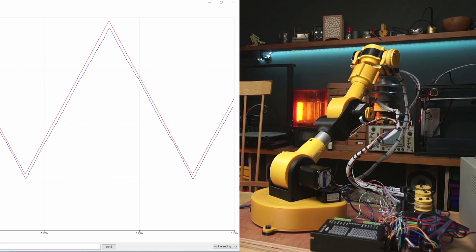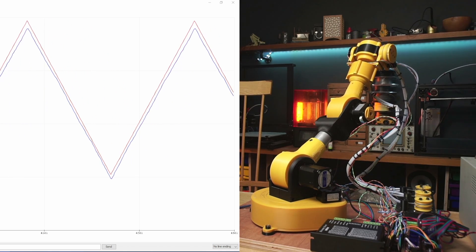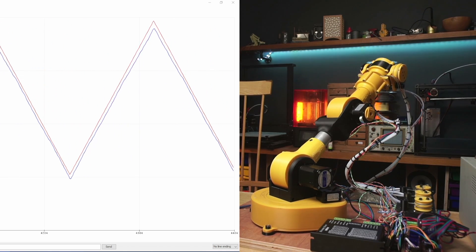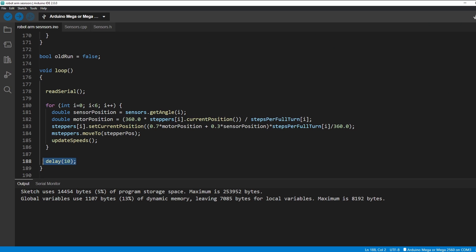What we need is a way to damp this down a bit like a shock absorber in a car. Instead of adding all of the correction at once we'll just add a bit at a time until the motor is back on track. What I'm doing now is every 10 milliseconds I'm reading the angle from the sensor and the current position of the motor and then resetting the current position of the motor to 70% of its current position plus 30% of the sensor position. This means we don't get all of the correction from the sensor added at once and it happens over a couple of iterations.